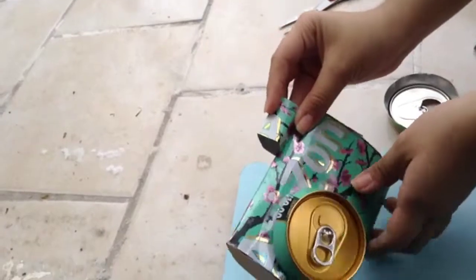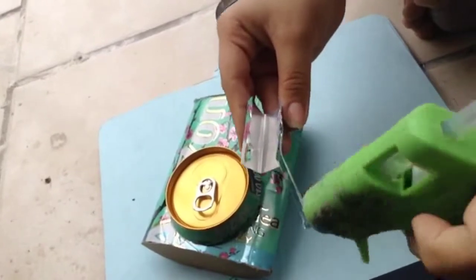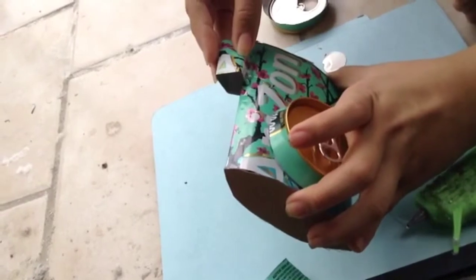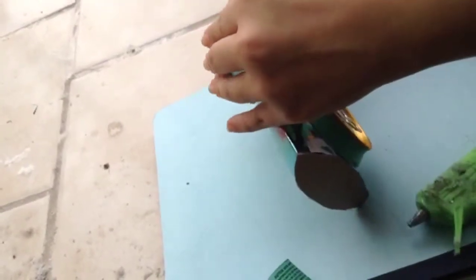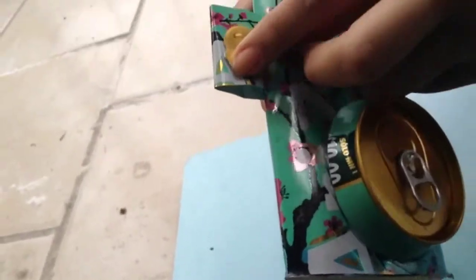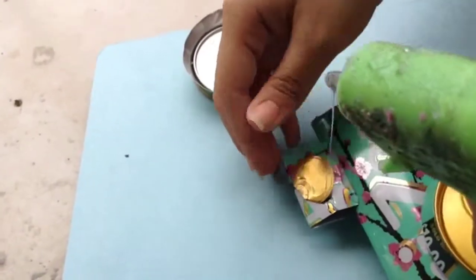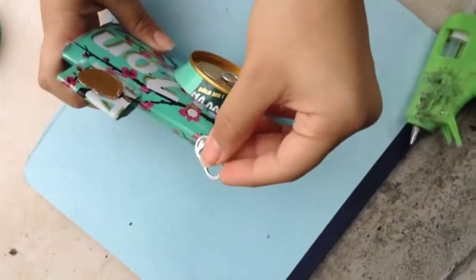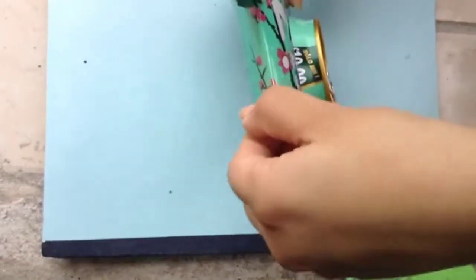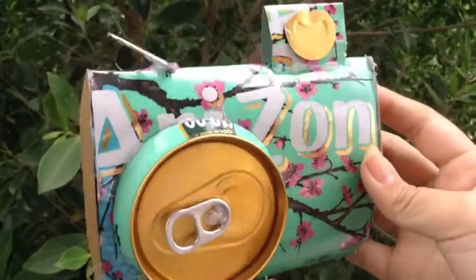We're gonna go ahead and do that. With the second top of the can, I got this piece that I don't know exactly what it is, but it looks kind of cute to put in the flash. I just cut it there and it looks super cute. This is basically the part that represents the shutter where you take pictures.